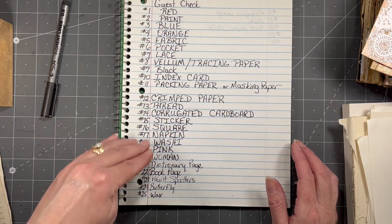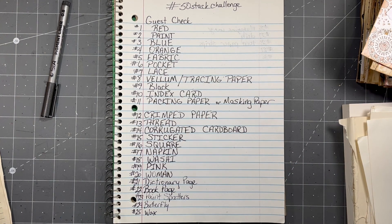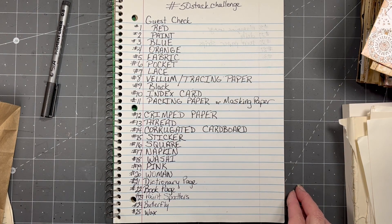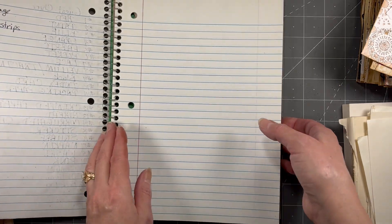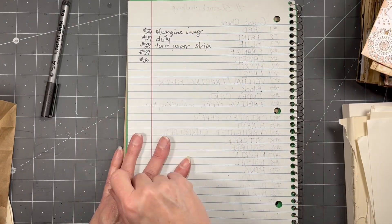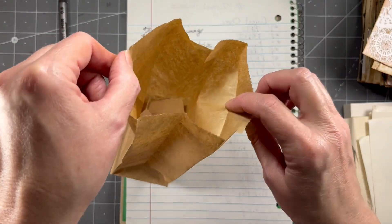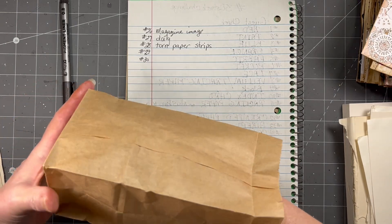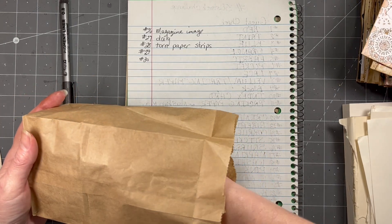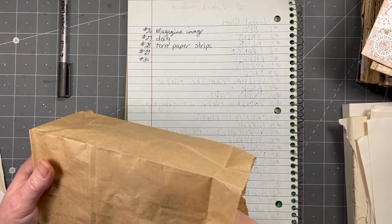Alright, so we're going to draw. These are all the past prompts — you can do a screenshot if you'd like. That's not all of them because there are more on the next page. I'll turn the page so go ahead and screenshot. And there's more here — magazine image, doily, torn paper strips, that's what we have on this page. I have this whole little sack of torn pieces of paper, mostly one word, but sometimes like 'index card' — it's one item but multiple words.